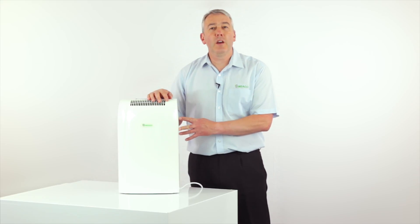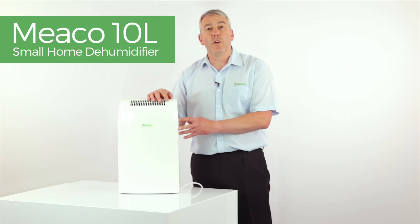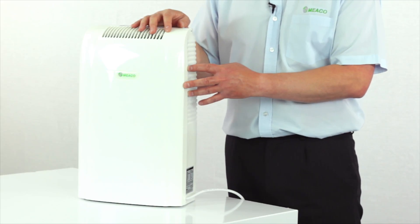Welcome to this product video for the Miko 10 litre small home compressor dehumidifier. If you're looking for a dehumidifier for a flat, an apartment, or a smallish house up to around about three bedrooms in size, this could be the right machine for you.